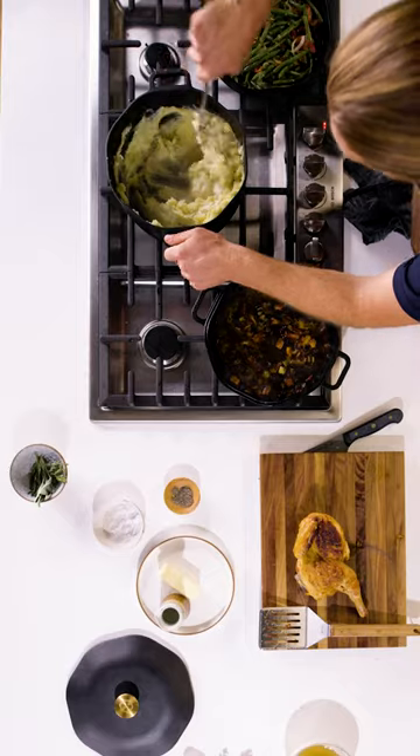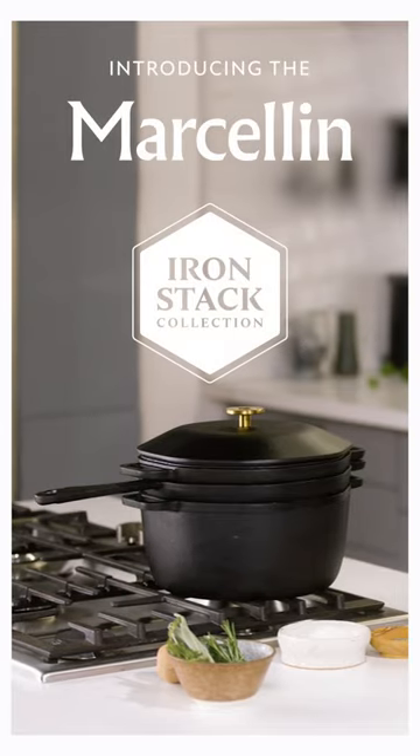You'll often find me cooking outdoors and over a campfire, but today I'm in the kitchen. I'm using the Marcellin iron stack collection.